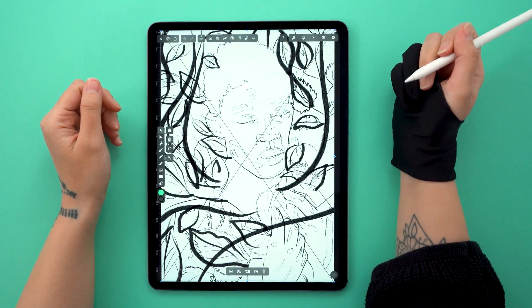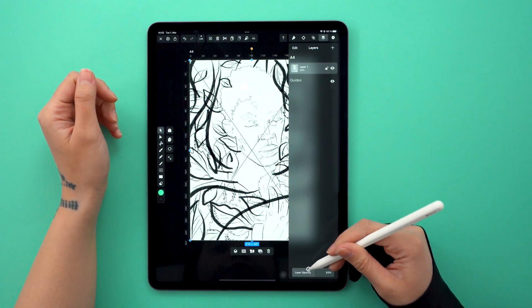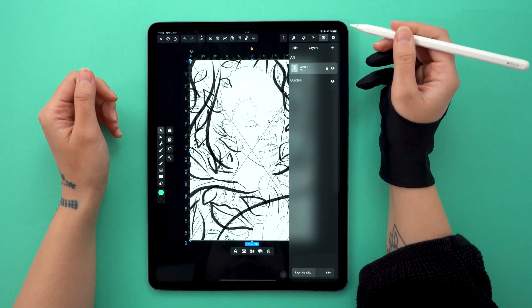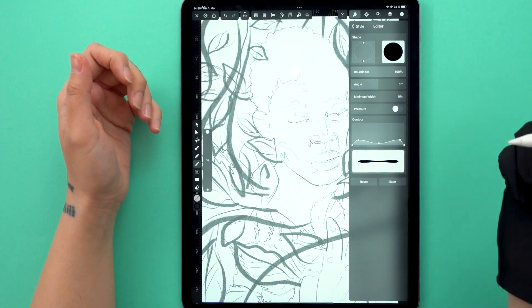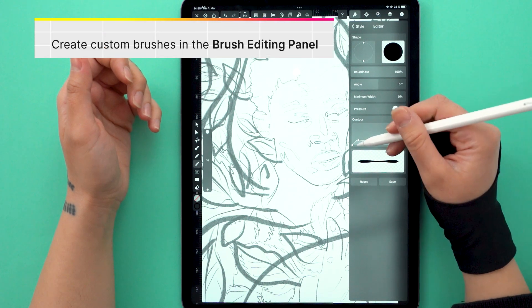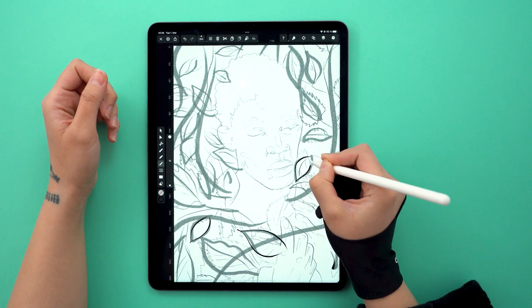A sketch is really important for this particular illustration, because we're going to play around with the negative space to give it actual meaning. But before I get to draw the person, I've decided to start with the leaves that surround them. This is the brush I made — it creates a very cool stroke that allows me to give the leaves a lot of dimension.